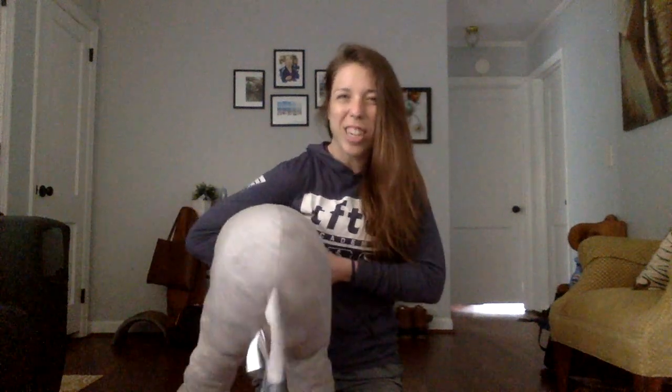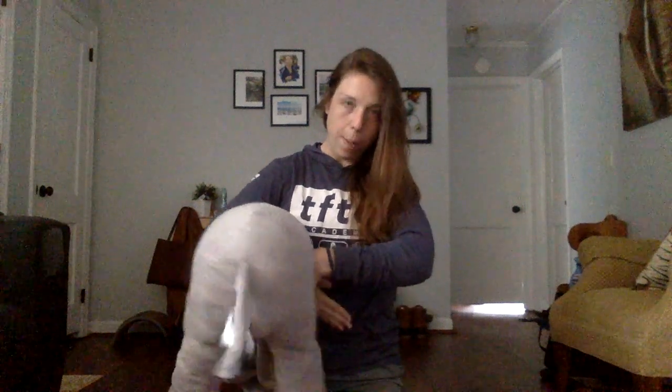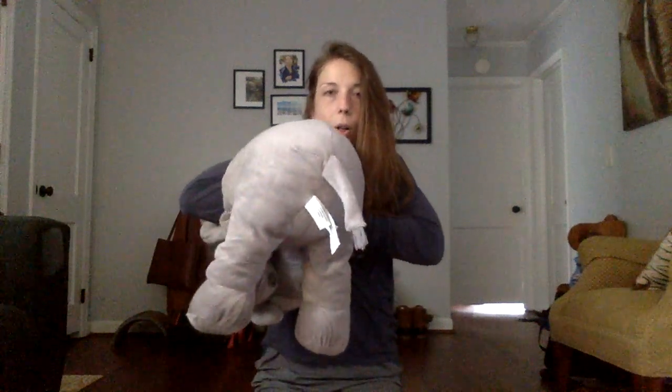So instead of just trying to squeeze his head off, we're gonna make sure we bring our wrists all the way up to the chin. If you're practicing on someone, make sure to let go whenever they tap, and try to practice both sides because we need to be able to choke using both of our arms.